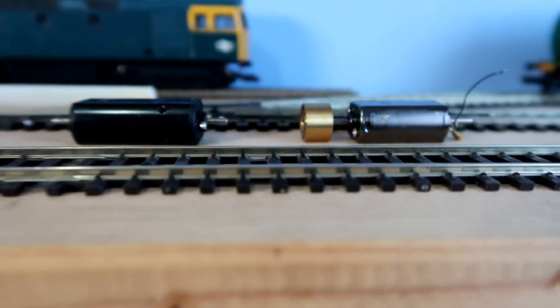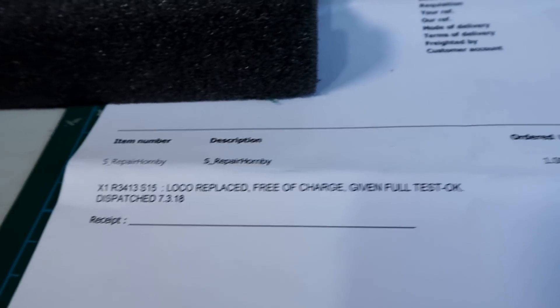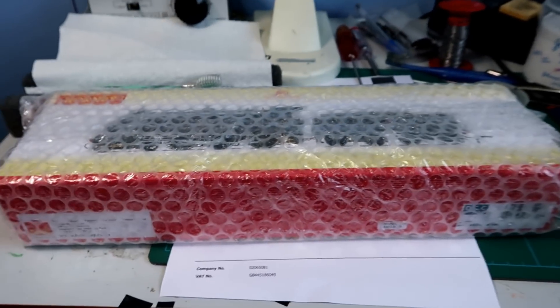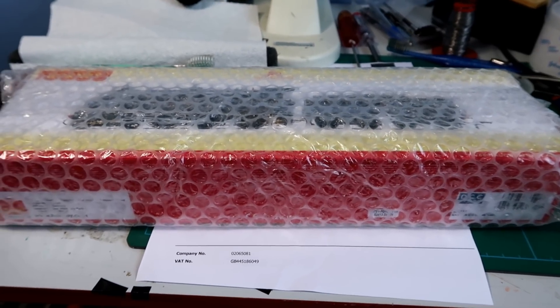I was told that they were going to send me a brand new one, and true to their word, this morning a very well packed brand new S15 arrived. I've not even had it out of the box yet — I'm going to do that with you, but we're not going to unbox it as such, just open it and show you.